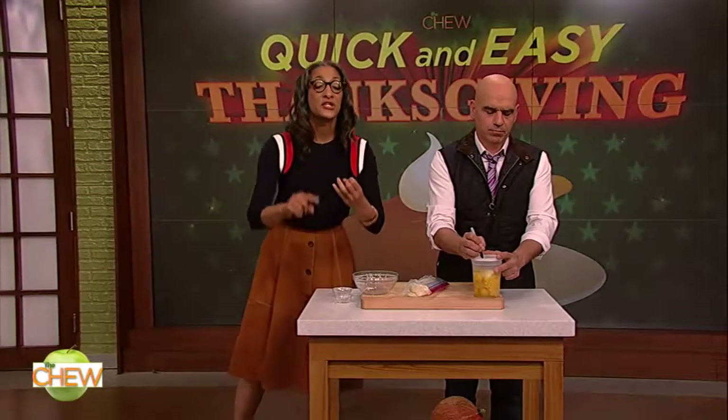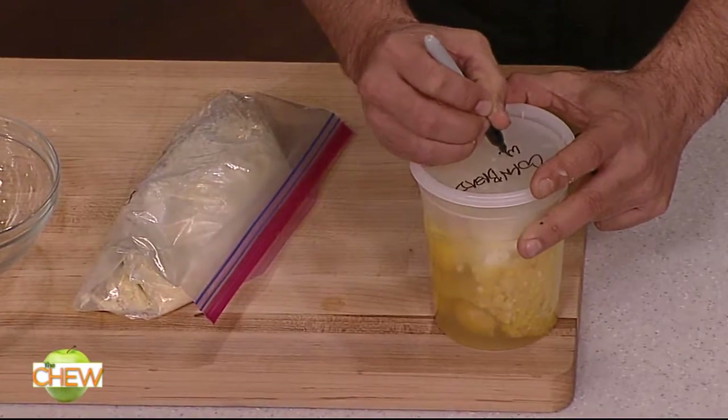And then you can do this for biscuits. You can do it for pancakes. You can even do it for your dry cake mixes — it's just making all of your mixes a hit. Quick and easy. That's so simple, it makes me want to shimmy.